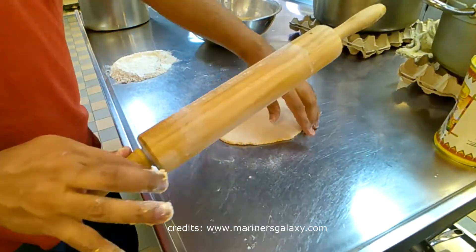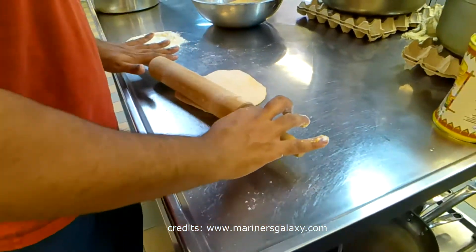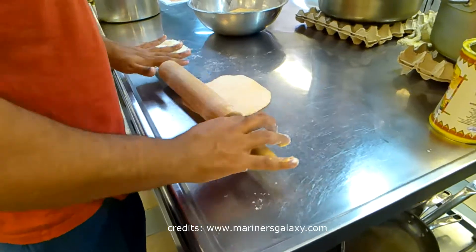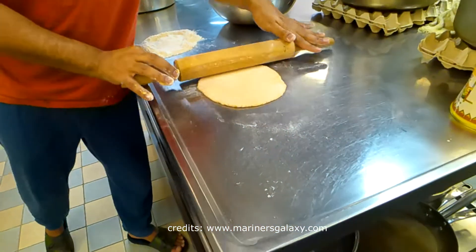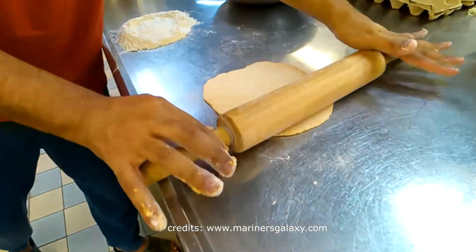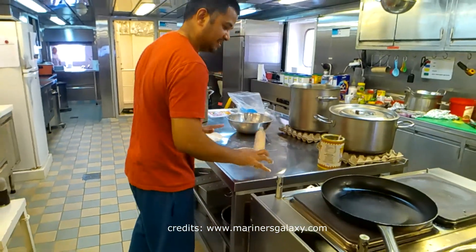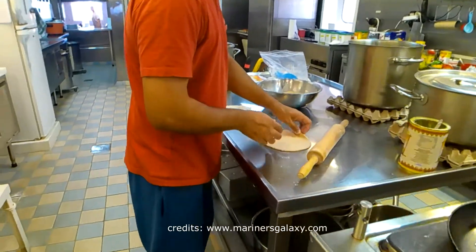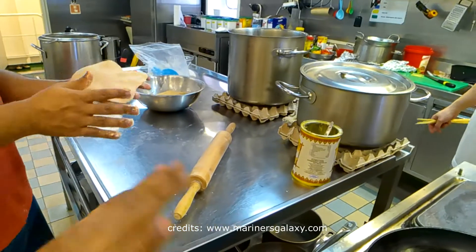Now we have to roll the mixture of white radish, flour, and spices into flat bread. After flattening these breads, we have to cook them on a pan — it can be a completely flat pan or a saucepan, depending on what you have available on the ship.